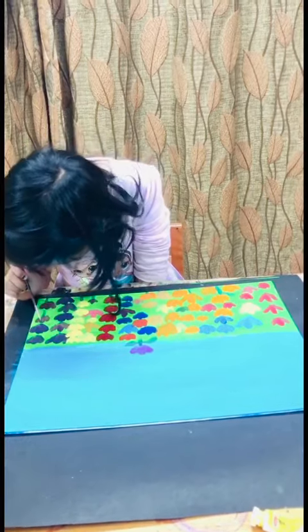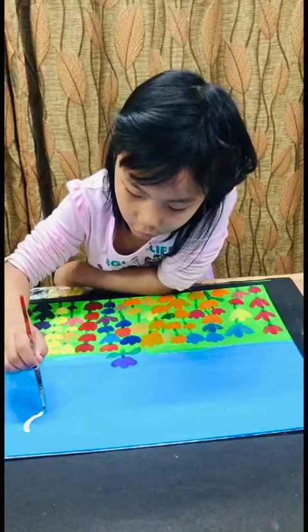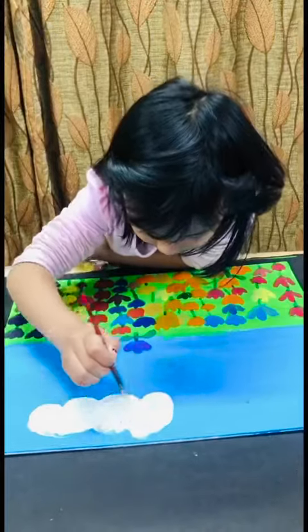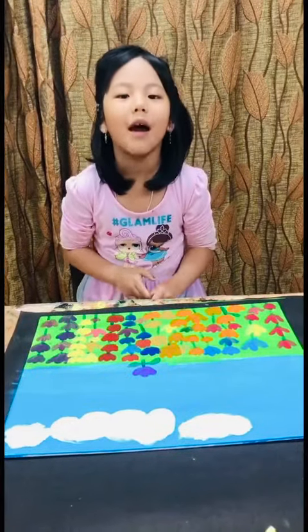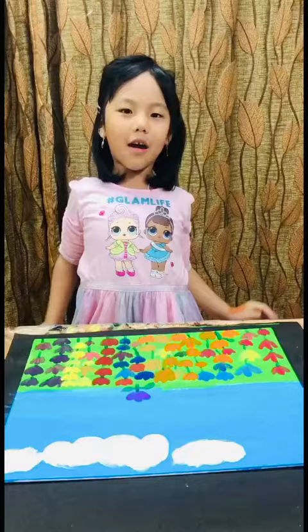Now I'm going to make my tulips. Now I'm going to do my clouds. Now the most fun part — my favorite — doing the sun rising up.